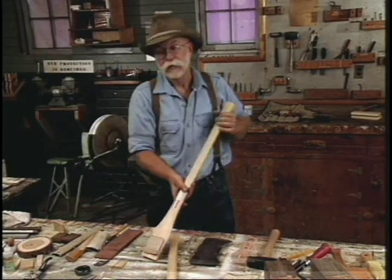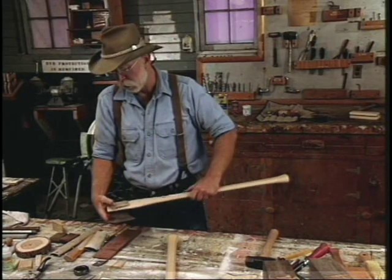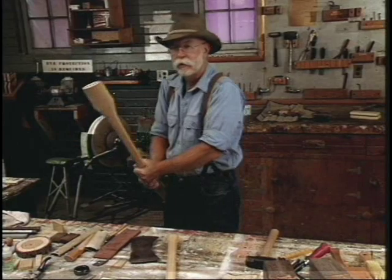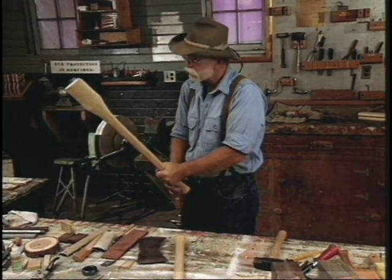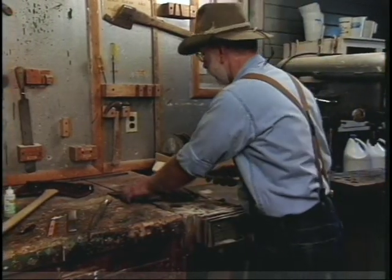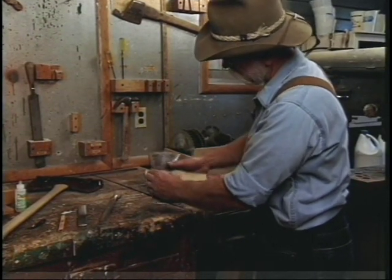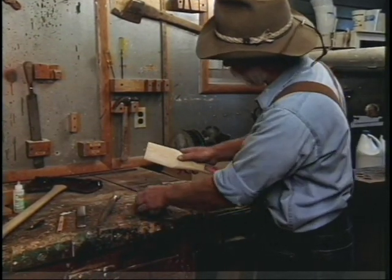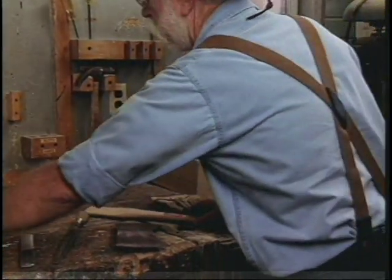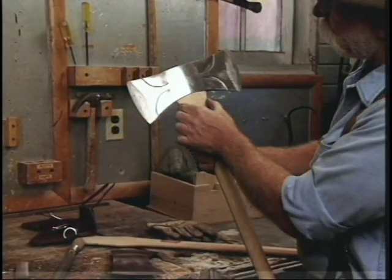Now we're going to hang the axe. Have you heard the expression 'can't get the hang of it'? That came from this operation — when an axe is hung and it just doesn't fit you right, then you can't get the hang of it. That's where the expression got started. Now before we hang it, I want to show you exactly where it should go. The axe head should always be right down, and you can see this swell right here on the shoulder of the handle. When it's finished and properly hung, it should look like that.